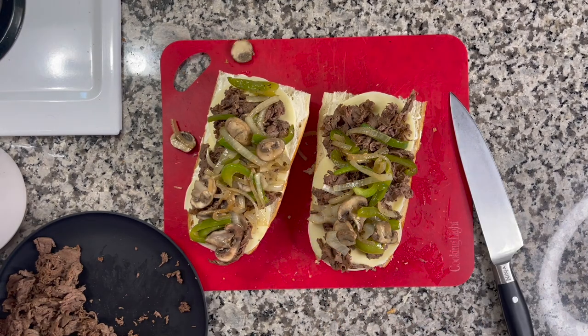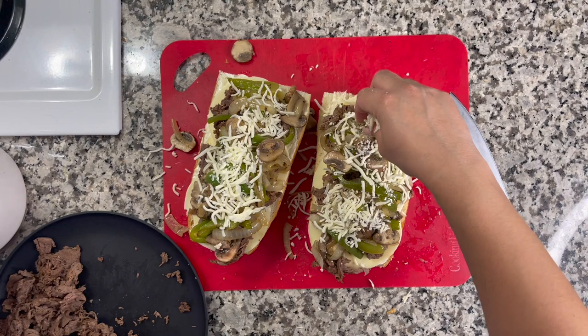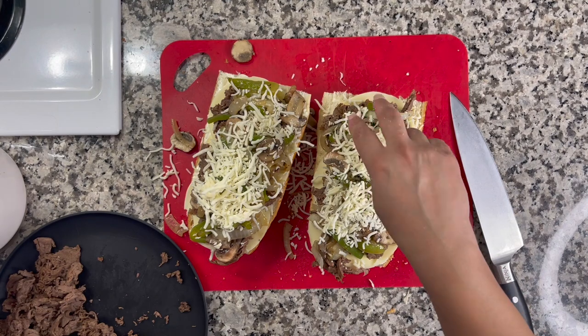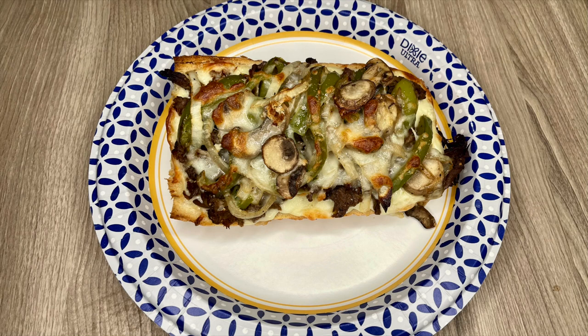The recipe doesn't call for this, but I like to add mozzarella on top — not only is it delicious because I love extra cheese, but when it melts it helps hold those vegetables together. I baked this at 375 degrees for about 15 minutes. Keep an eye on it the last five minutes, especially if your oven runs hot, until it's nice and brown and the cheese is melted. This was a late dinner and I just had it by itself — it was very filling and super delicious. We love this recipe.